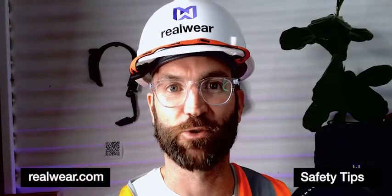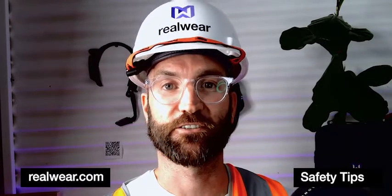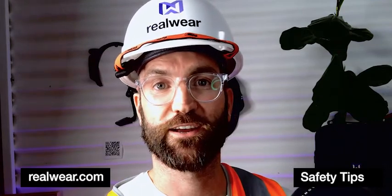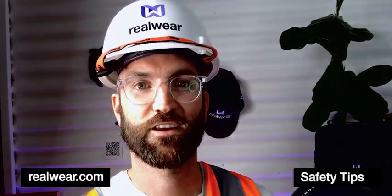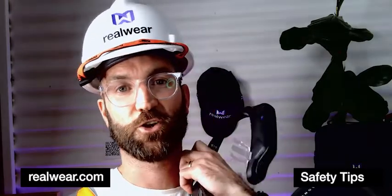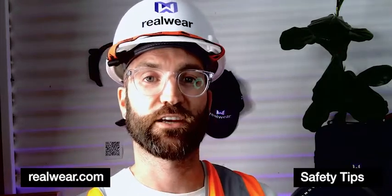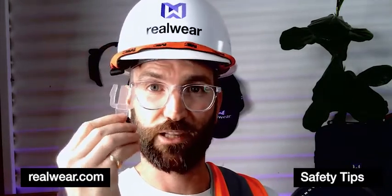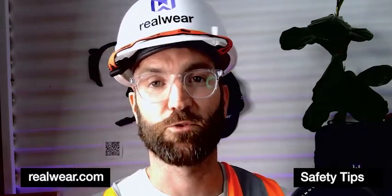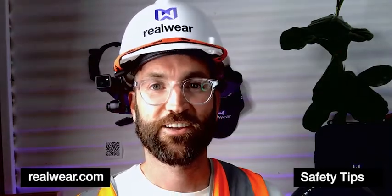Hey everybody, it's Cam Stephens from RealWear. Today I'm going to be talking you through risk mitigations to manage dropped object risk whilst working at heights using the RealWear head mounted tablet. Risk control number one is to make sure that you fasten your HMT to your compatible PPE using the compatible clips — two independent clips, one into each side of the helmet. We have clips available for different types of PPE including Petzl and cask climbing helmets.